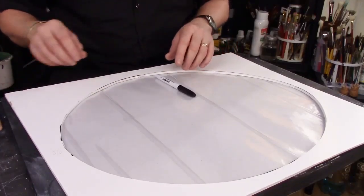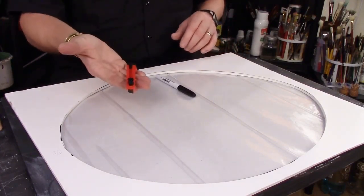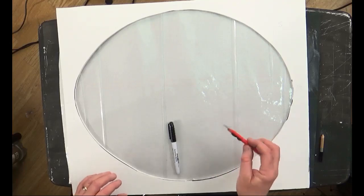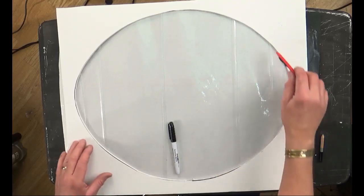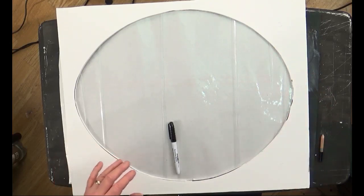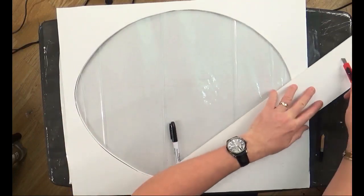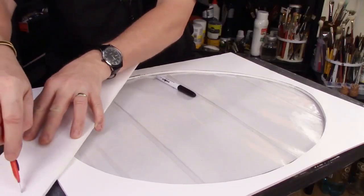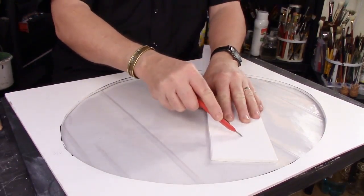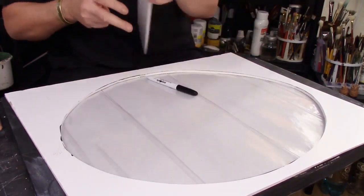Once I got my oval, I got myself a really nice sharp craft knife. This is a paper hanger's knife, and I quite like these ones because they're really nice to handle. Then I cut around very, very gently, making sure that I wasn't cutting on an angle. I was making sure the knife was cutting dead straight — because if you cut on an angle, you'll have a chamfer. Take your time, don't rush that.